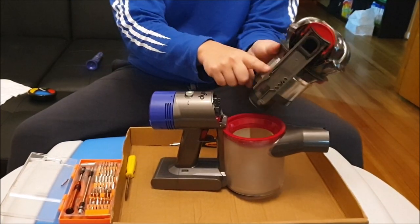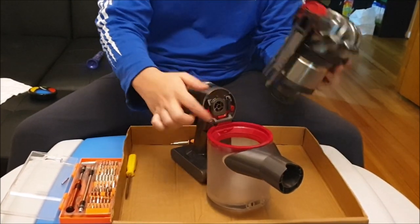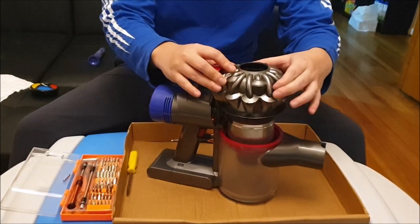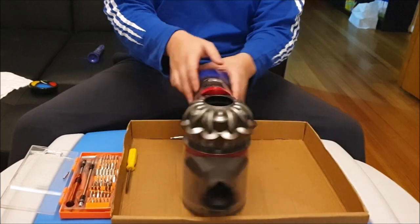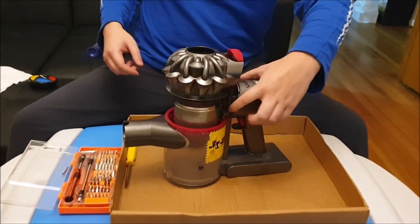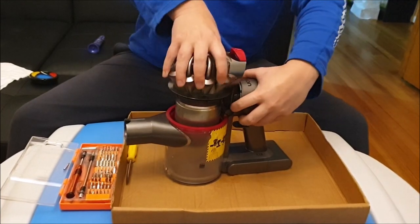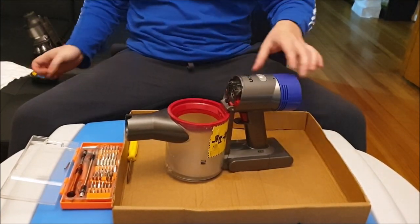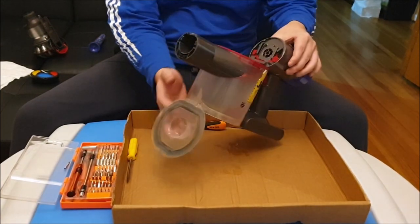Just to demonstrate it again: first you need to align the grooves into the slot and push it down. Hold the red tab and lift it up. After you hold the red tab, there's a red button inside. The red button is actually on both sides — it's actually the same button.